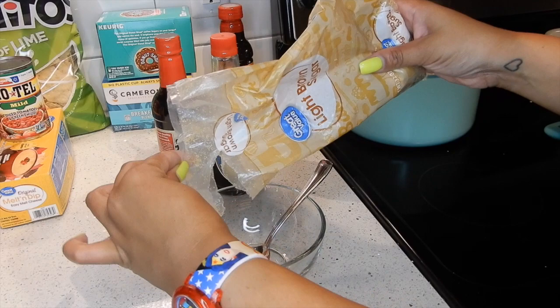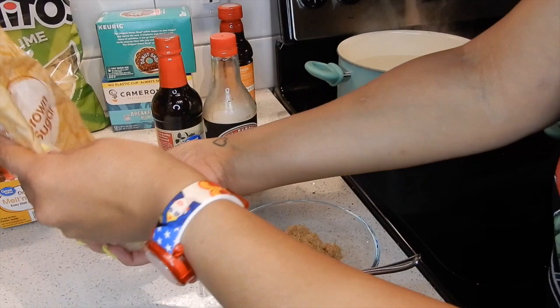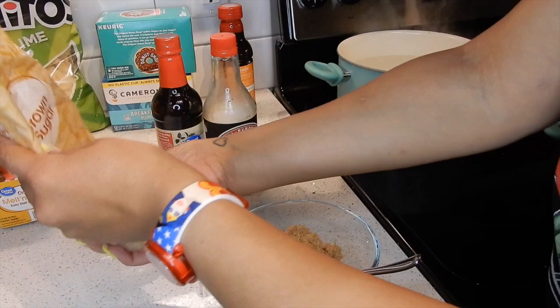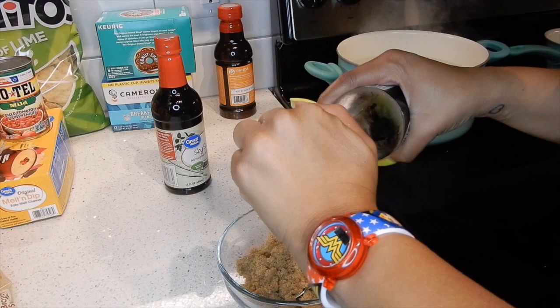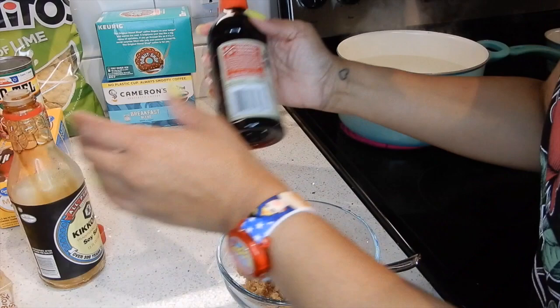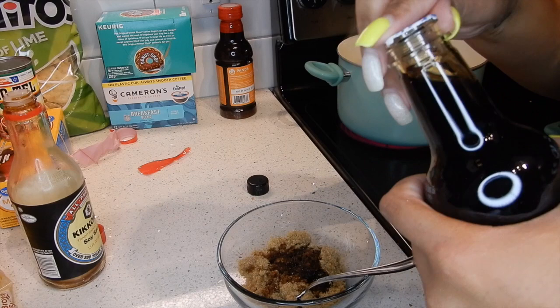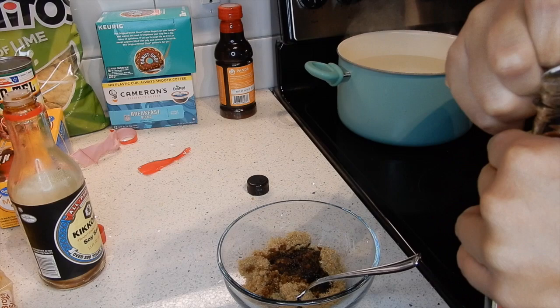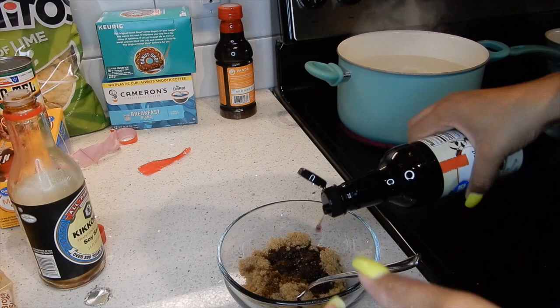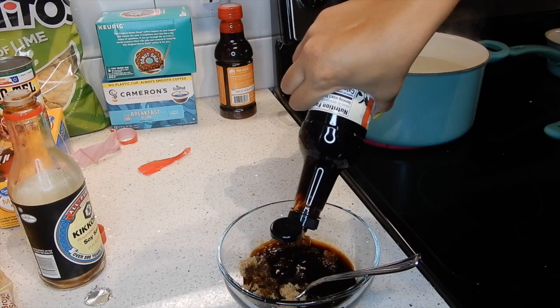Now it's time to prep the sauce for the noodles. I'm using some light brown sugar — you can use regular brown sugar, but I like the light. That's probably about a cup, I'm just eyeballing it. Then I've got some soy sauce left in the refrigerator that I'm trying to use up before opening a new one. We're going to pour soy sauce over the brown sugar to help incorporate it, then stir it real well. And make sure your products have seals on them — with people tampering with food, always check for seals.